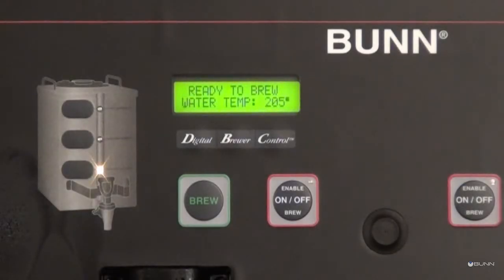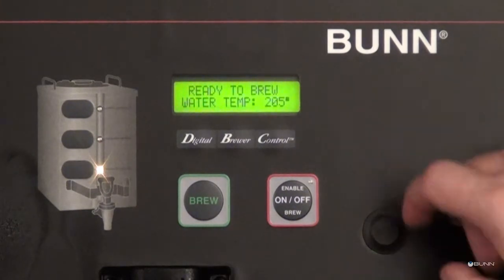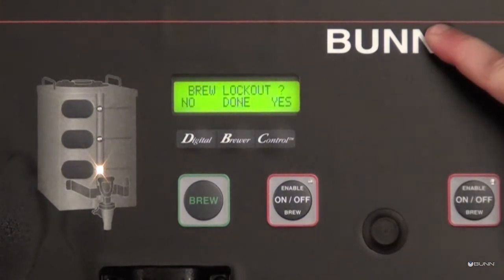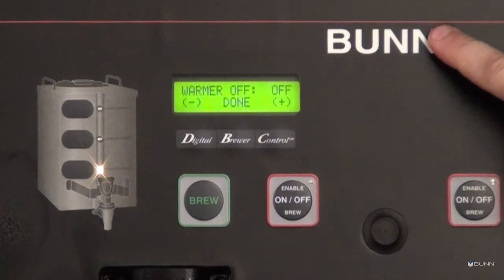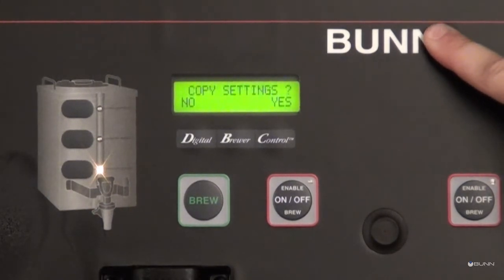If you would like to test and enter the actual flow rate, locate the hidden switch to the right of the digital display screen. Press and hold the switch until the display screen reads 'Units.' Then press and release the hidden switch until 'Calibrate Flow' appears on the display screen.